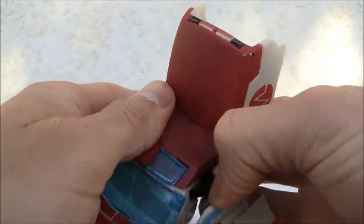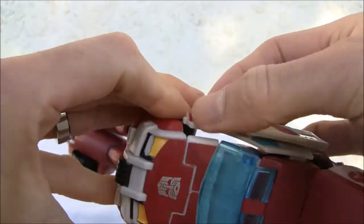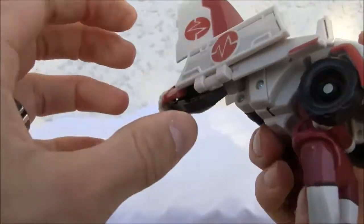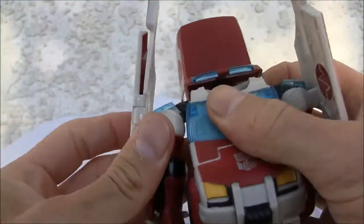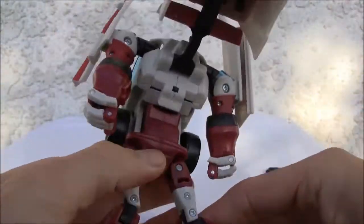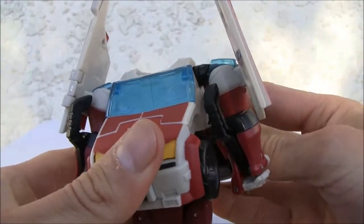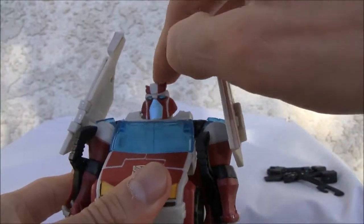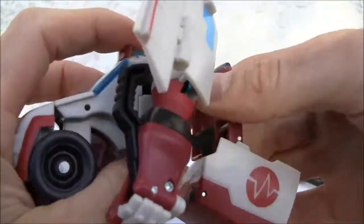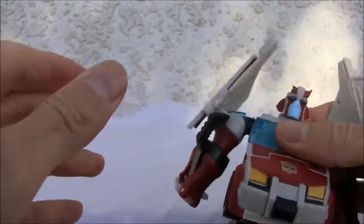Arms will pop out and you got to be gentle with this. Make sure you snap off the side there, just like that, and the arms will pop out to the side. I love this automorph gimmick — once you pop this section down, the head just pops out. I just love that, it's awesome.